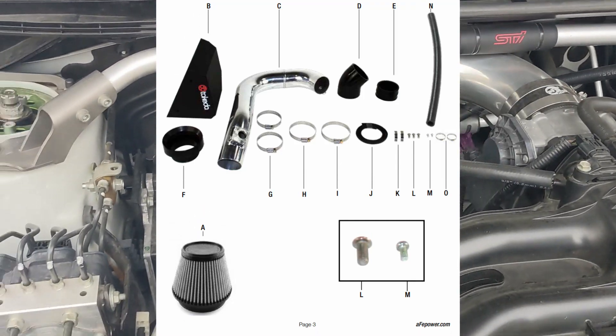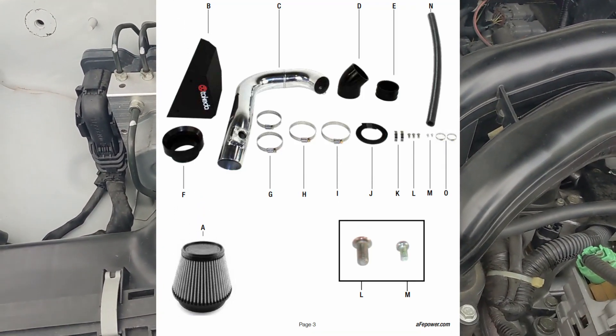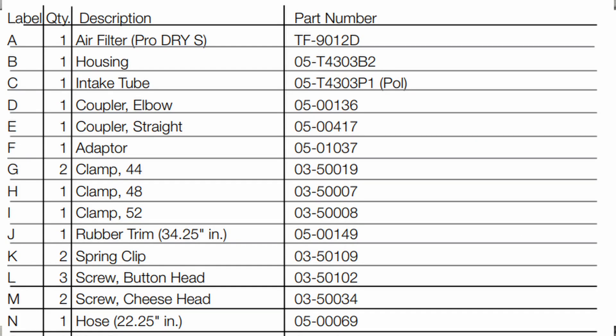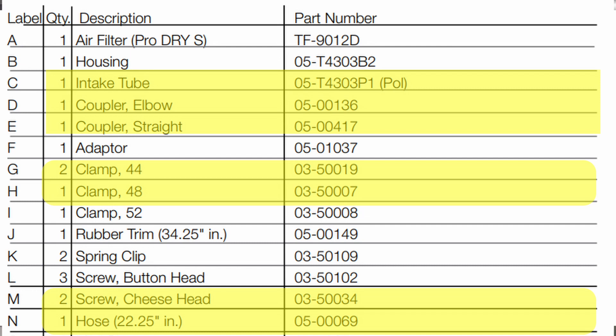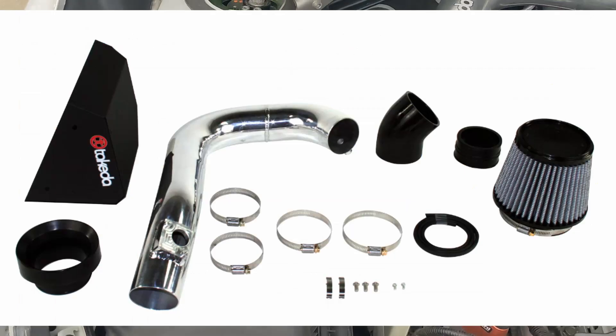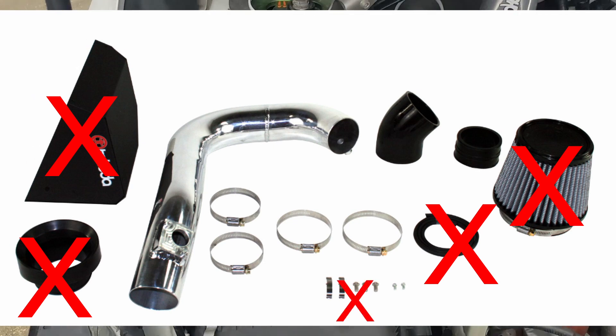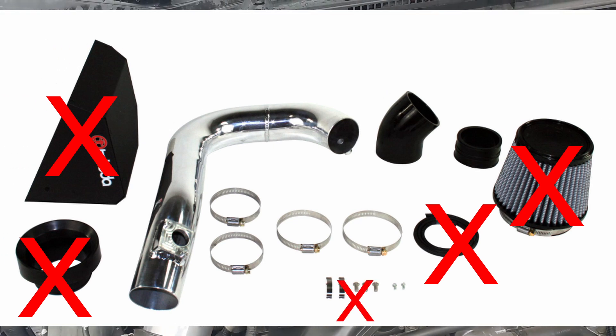They have an a la carte parts inventory. I can share the parts numbers, so if you want to build something like this, it's a lot more cost-effective to do it a la carte than to buy the full kit, because the kit comes with a cone filter and all those other things that you don't need to build a hybrid intake.